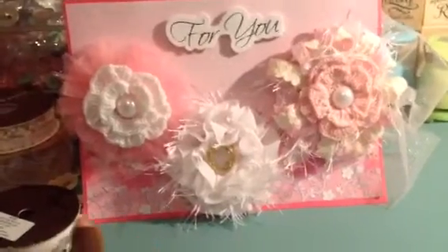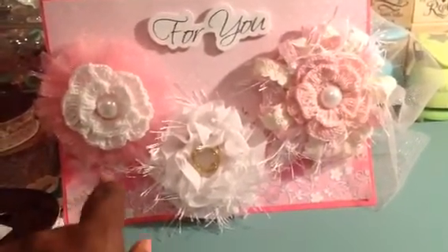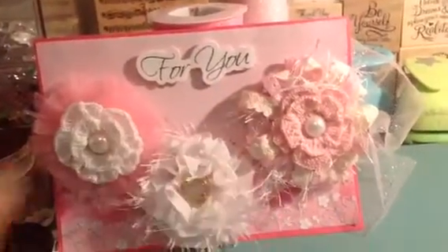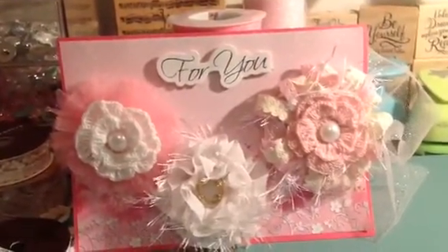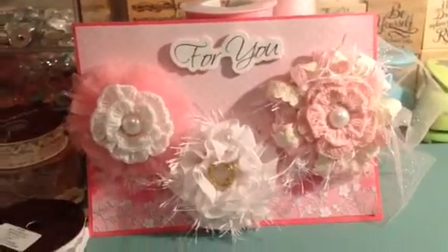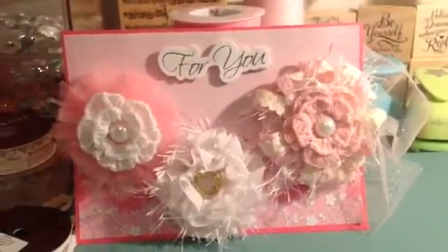I just backed it up with some paper from my stash, and then I've got this little thing in there for you. I'm going to put it in the mail tomorrow. I think they came out pretty well — thank you guys for stopping by, bye bye!